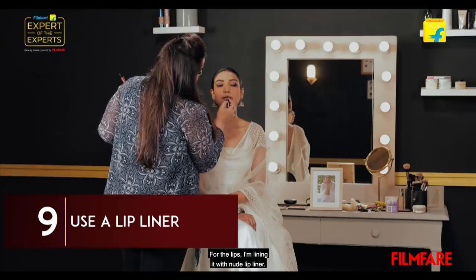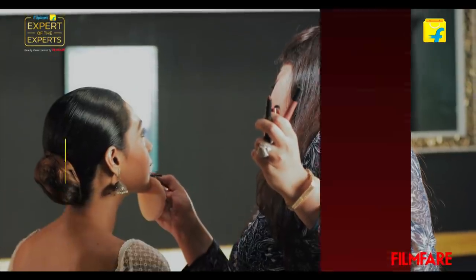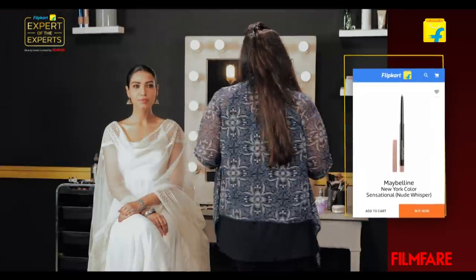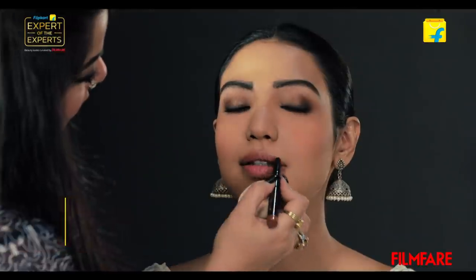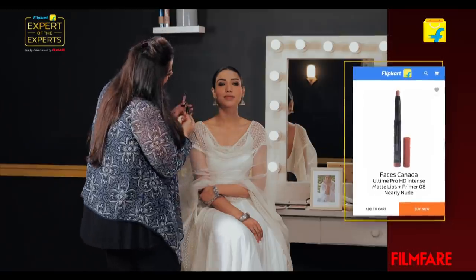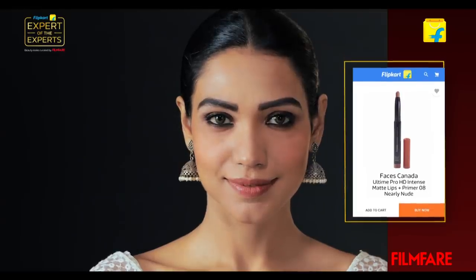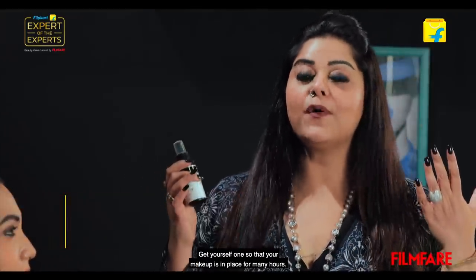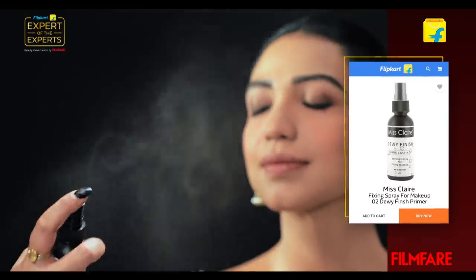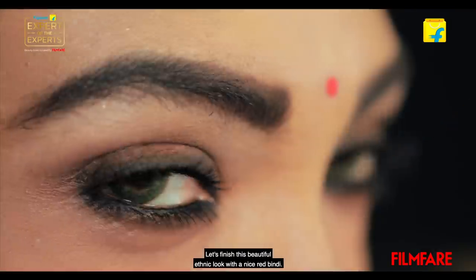For the lips, I'm lining them with a nude lip liner, and then filling it in with a nude brown lipstick. I love setting sprays — get yourself one so that your makeup stays in place for hours and hours. Let's finish this beautiful ethnic look with a nice red bindi.